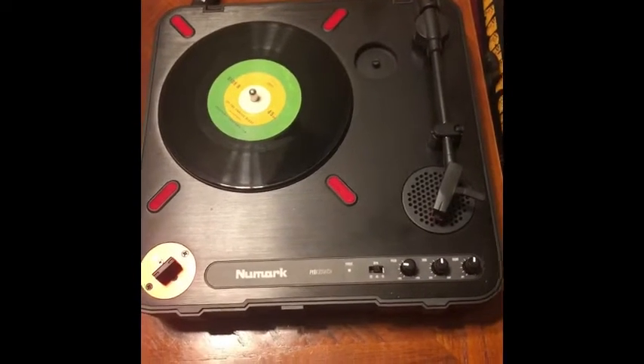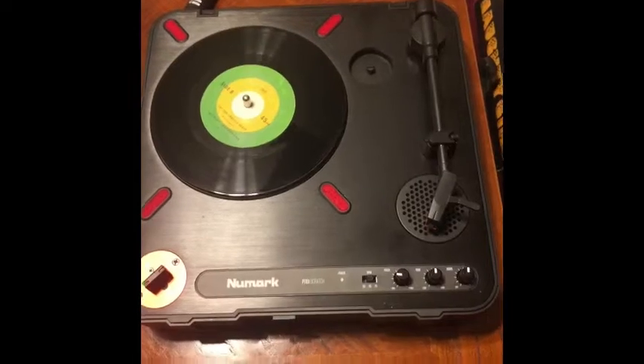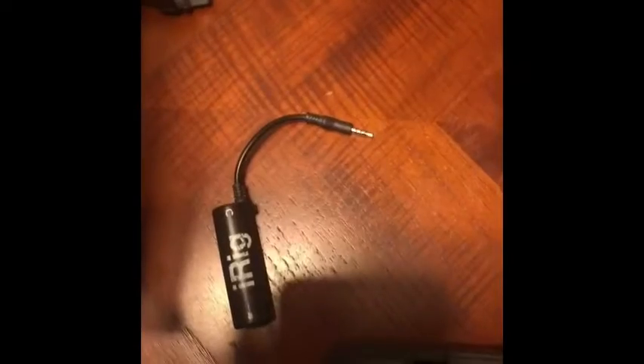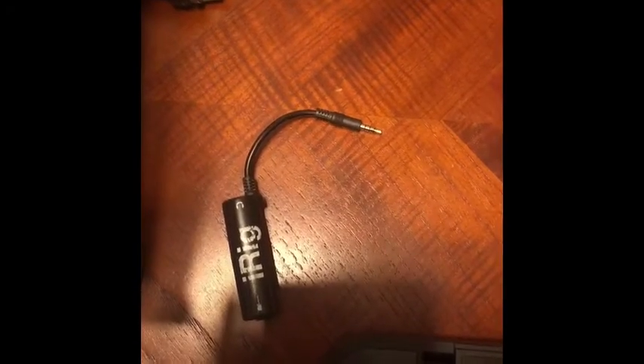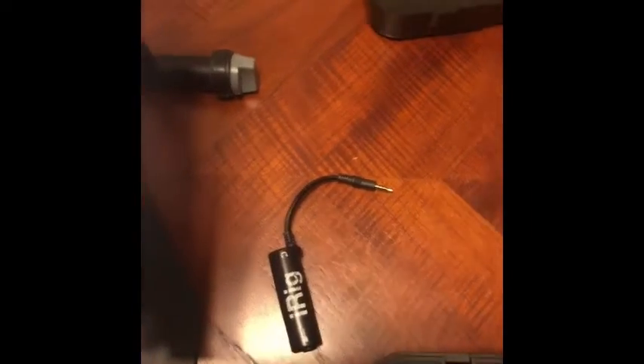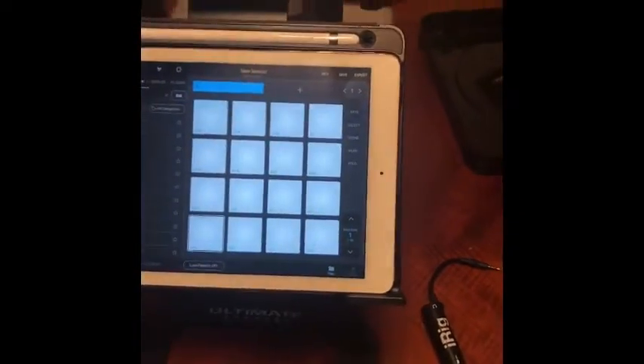For this demonstration we're gonna use the Numark PT01 portable turntable, which is gonna allow you to sample while on the go. Last but not least, the iRig guitar interface connection. First off, you want to connect the iRig into the iPad — take the jack end and plug it into the jack on the iPad.